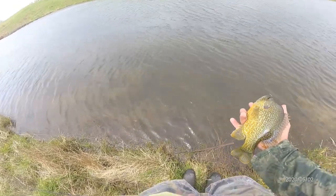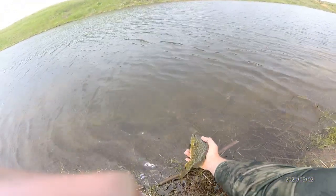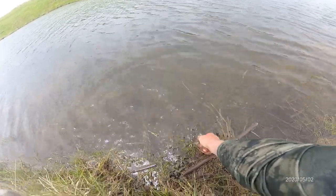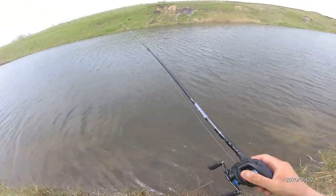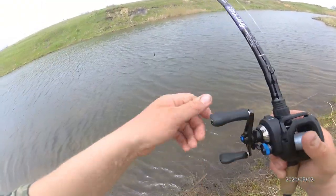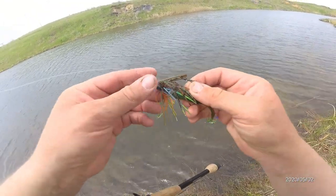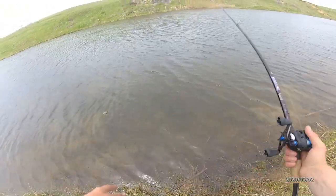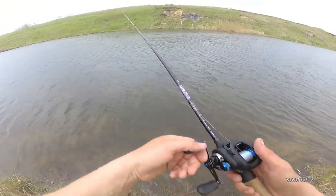Usually a hybrid species cannot reproduce, but in this case I really don't know if hybrid sunfish are fertile or not. I bet they are, because then they reproduce with other sunfish and make even more hybrids — a hybrid of a hybrid — a bluegill and a green sunfish, pretty sure.